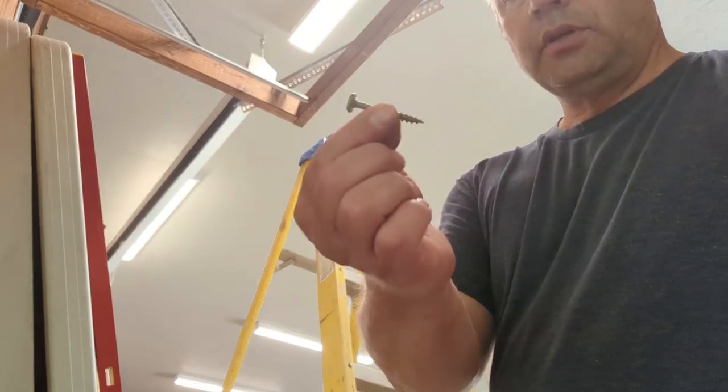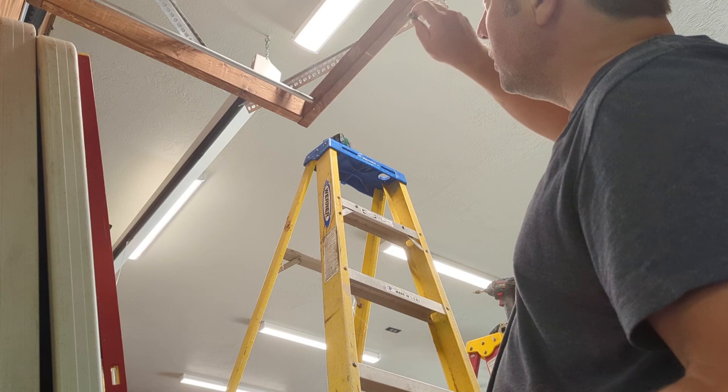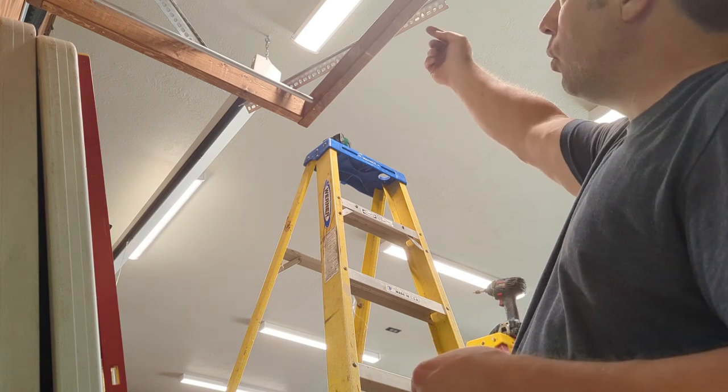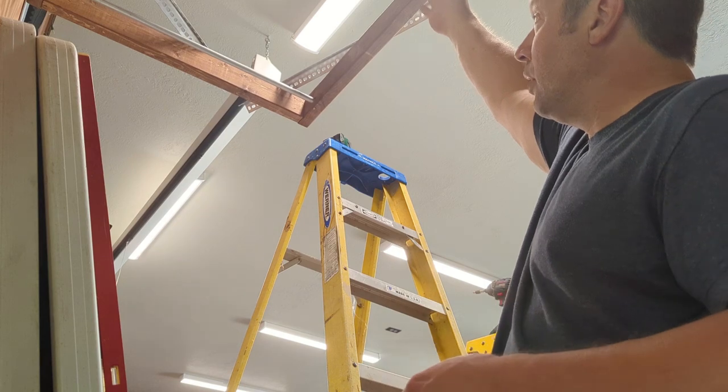I've got some pretty heavy-duty construction screws here. I'm going to go into the ceiling trusses to hold up a horizontal piece of angle iron, which I will then bolt the vertical piece to, to hold up this corner so that corner is solid.